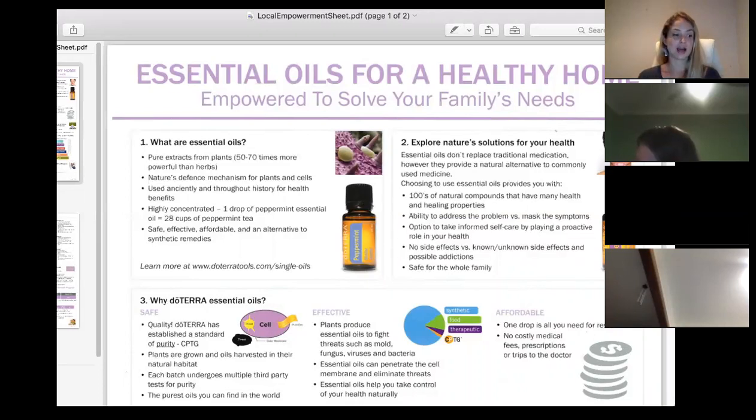Make sure peppermint doesn't get too close to the eyes. If you do ever get essential oils in your eyes, use olive oil to dilute — not water, because oil and water don't mix and water just disperses it further. We never put essential oils inside the ears, but they're brilliant for earaches — just apply behind the ears and back of the neck. Oils like tea tree, purify, and basil are really effective for earaches.